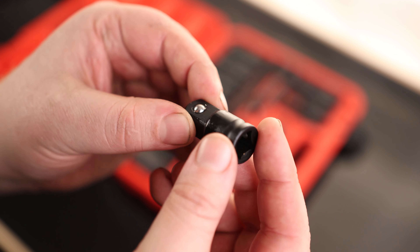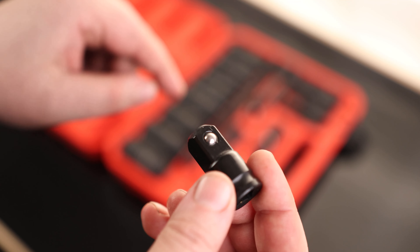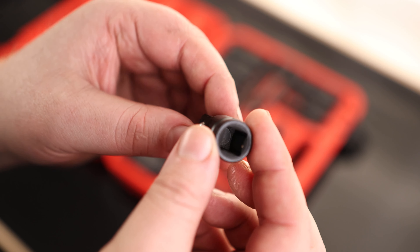We also have something I like to see — this is a three-eighths to half-inch drive adapter. So if you're using a three-eighths ratchet or a three-eighths impact, you can use that and still use all these tools. I do like seeing that.